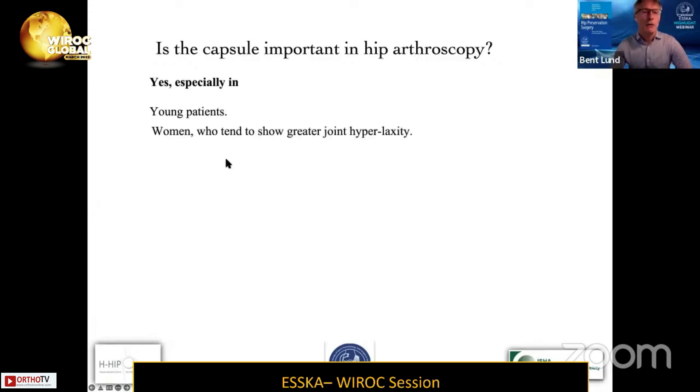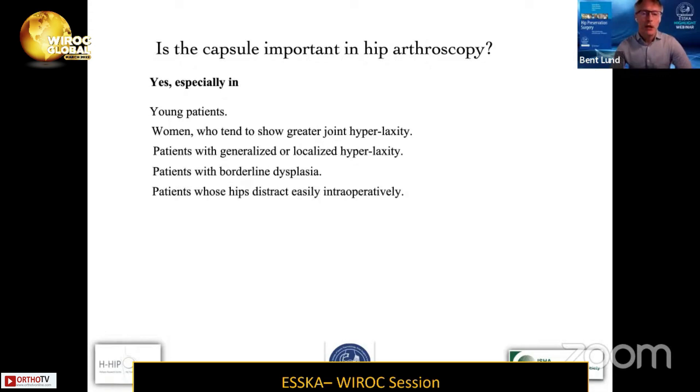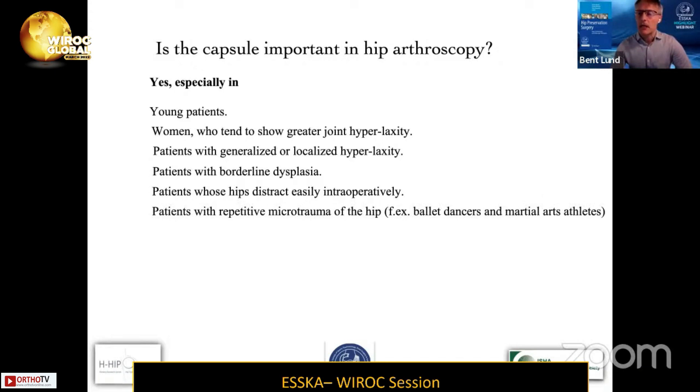Yes — in young patients, in women who tend to show greater hyperlaxity, in patients with generalized or localized hyperlaxity, in patients with borderline dysplasia, in patients who come easily distracted during surgery, and also with repetitive microtrauma of the hip — for example, ballet dancers and martial arts athletes — and if you perform a large T-cut capsulotomy.